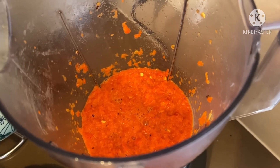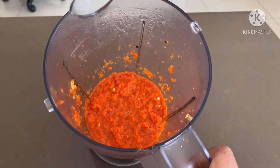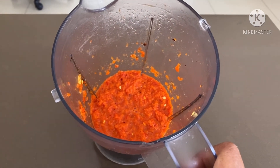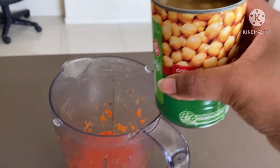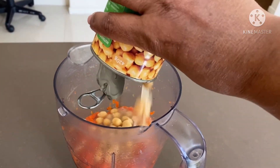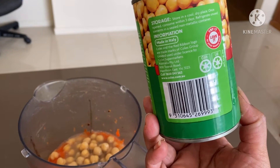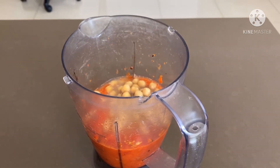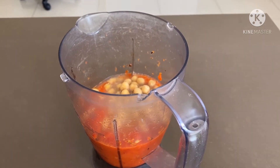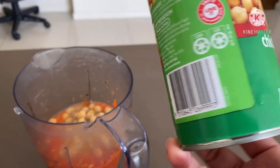So as you can see, our capsicum dip is done in the first step — we roasted and blended the capsicum. Now we will add the most important ingredient: chickpeas. This is 420 grams of chickpeas, one tin. If you don't have canned chickpeas, you can boil them at home — it will be about 1 cup of chickpeas. But here I am using ready-made canned chickpeas.